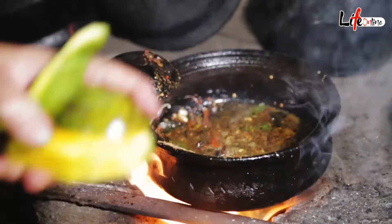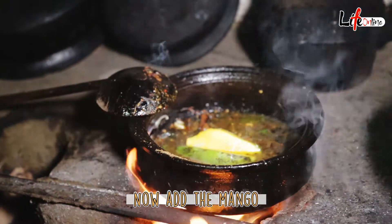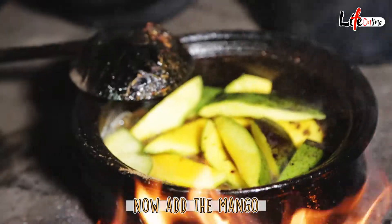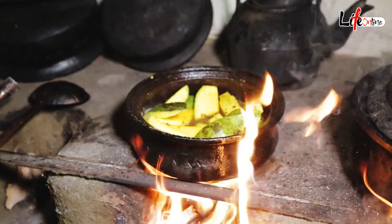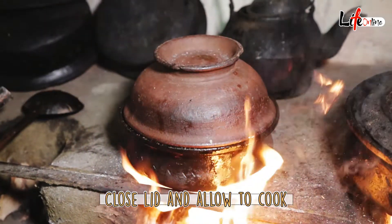Now we are going to add our mango. We cover it and then allow it to cook.